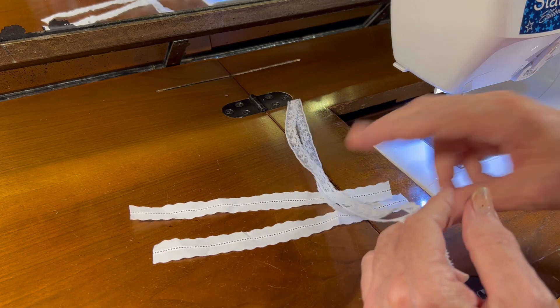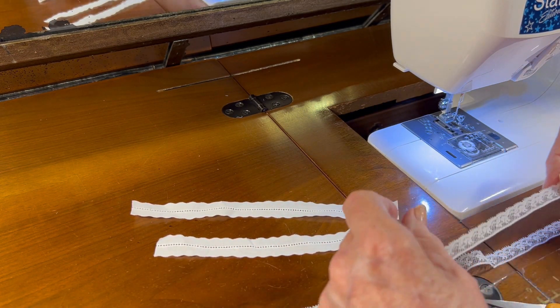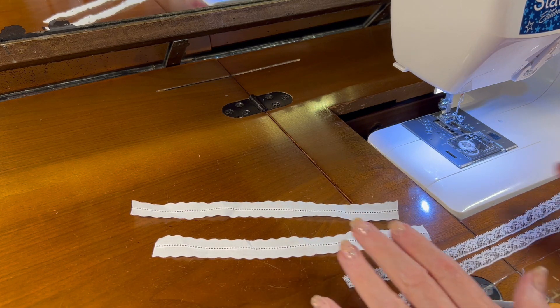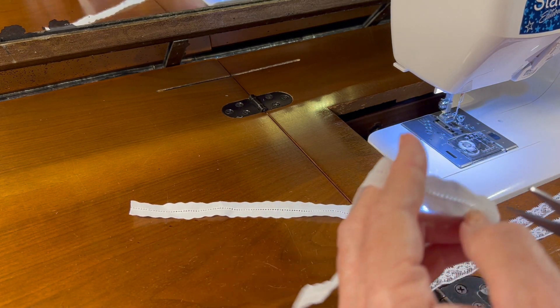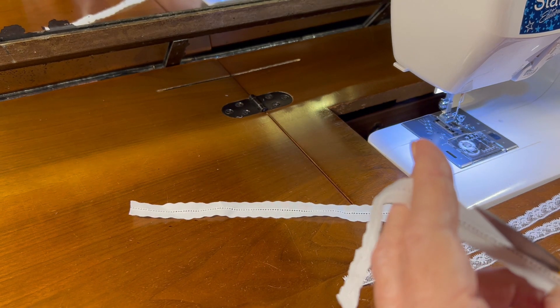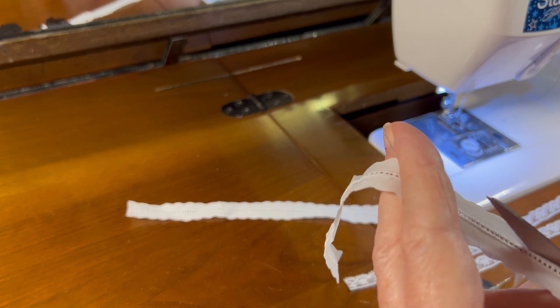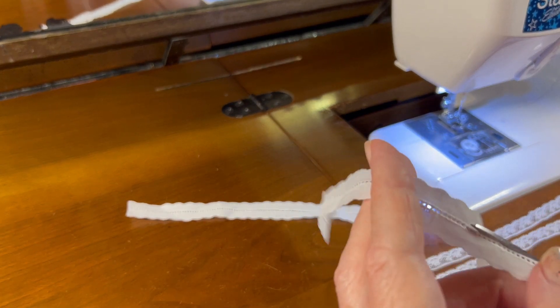I'll put the rest of my lace off to the side. Before I gather this lace and zigzag it to the entredeux, I need to trim the fabric away from one side of the entredeux on both of the little cuffs.